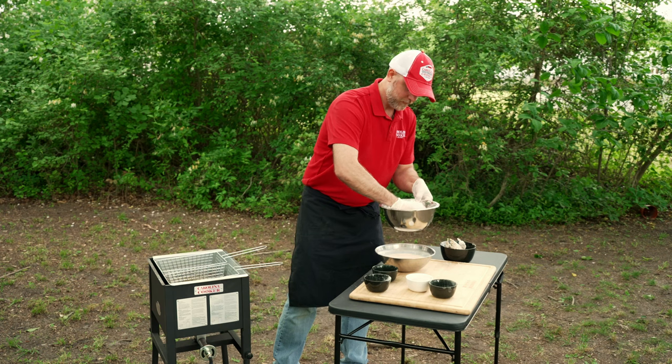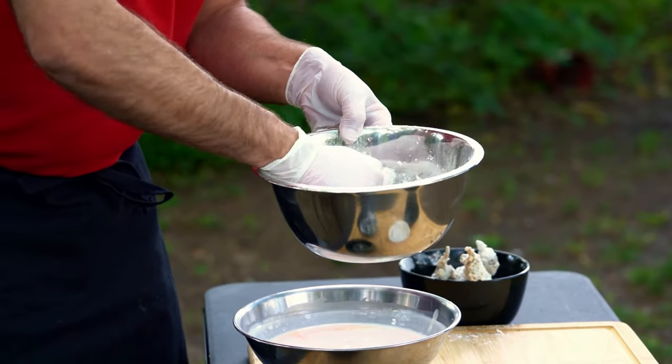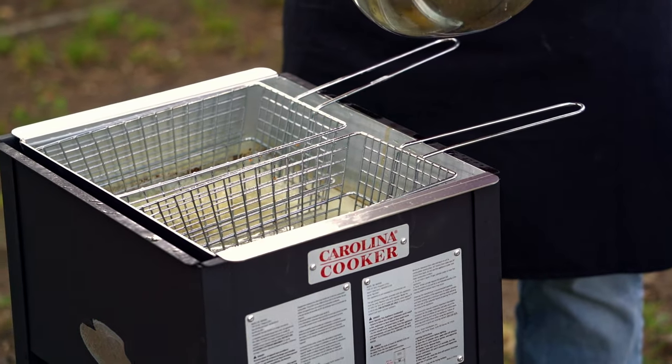Now when you're breading these, because they are pre-boiled, the flour may not want to stick very well, so you may have to just kind of squeeze it down on there. Alright, so we got the rabbit all floured up.